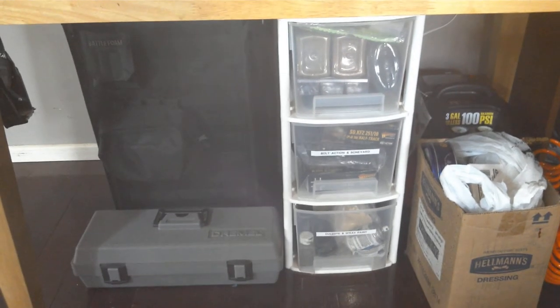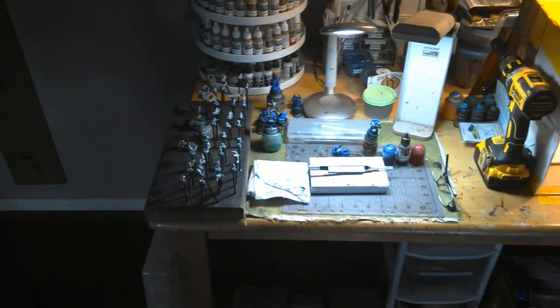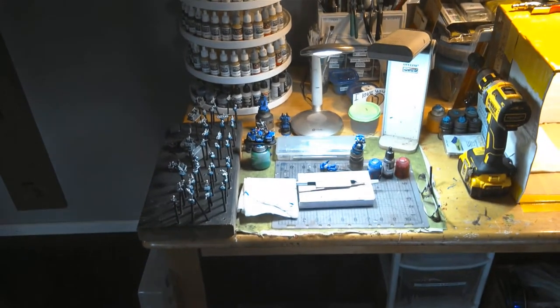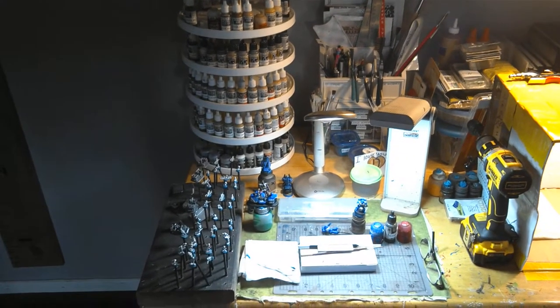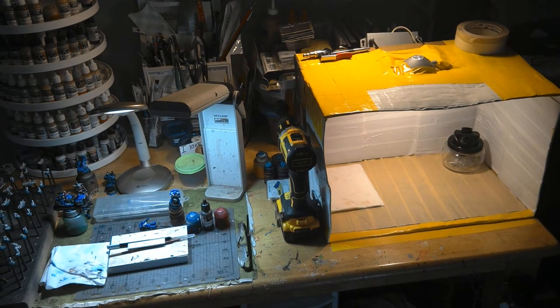And of course, you've got to have a Dremel. On the table itself, the actual brushing station — Flames of War airborne recon platoon. A little bit close up on Altra paint. And the spray booth we just built right next door.